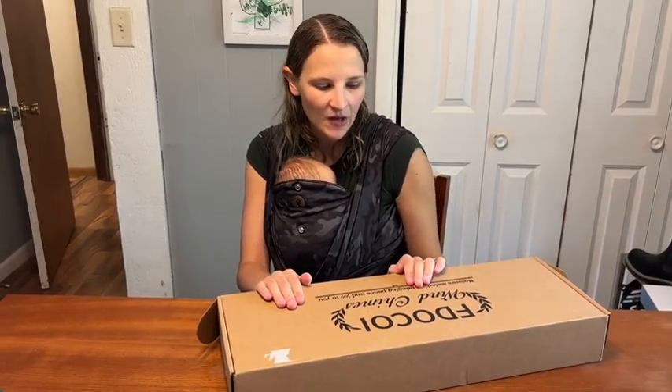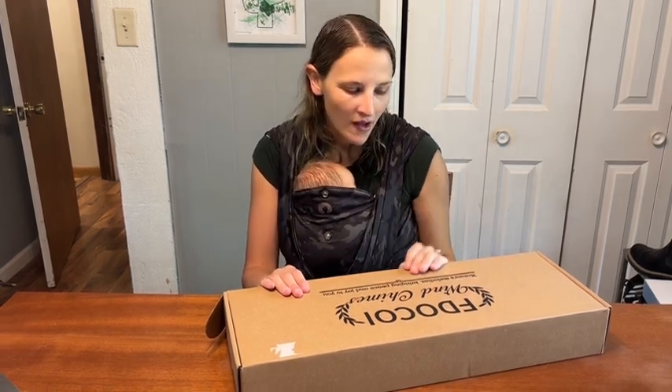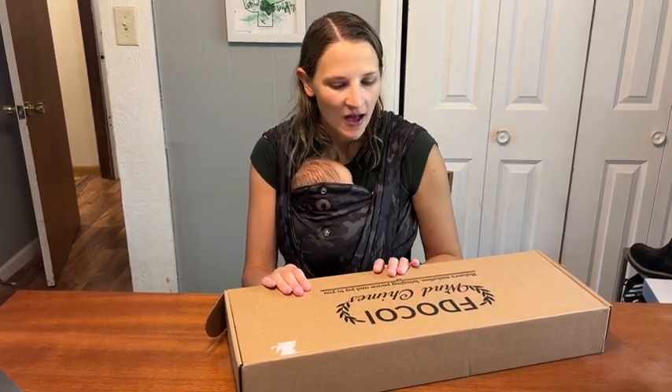Hey guys, so I wanted to show you these super awesome new wind chimes that we got here. We love to put them out on our deck and just kind of have that peaceful sound. Our dryer thinks they're pretty cool, so we got these ones.